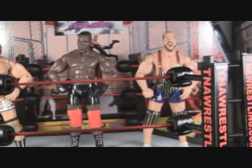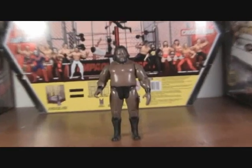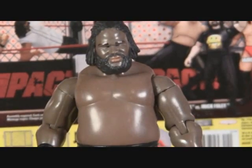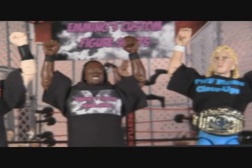Lacking accessories? Are they shirtless? Are they naked? Well, good news! You can get handmade custom figure shirts for any TNA, WWE, or UFC figure.